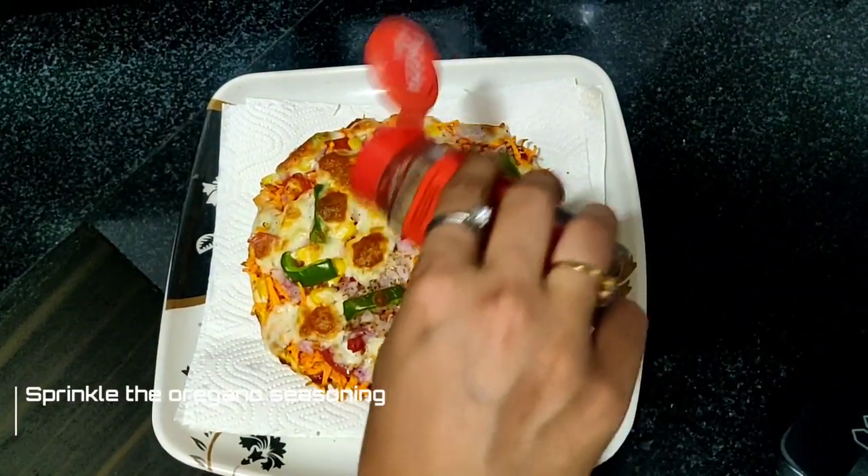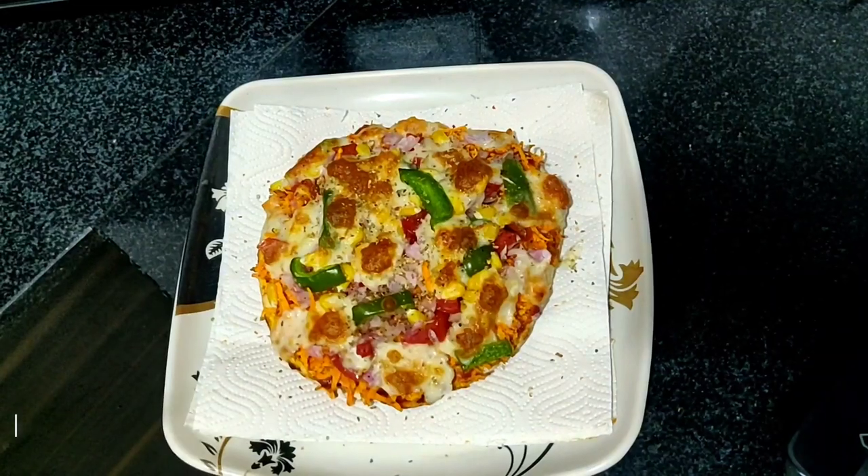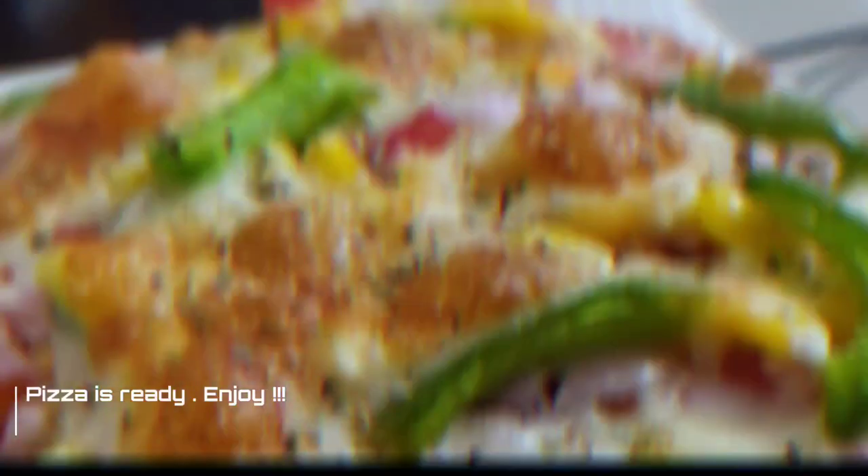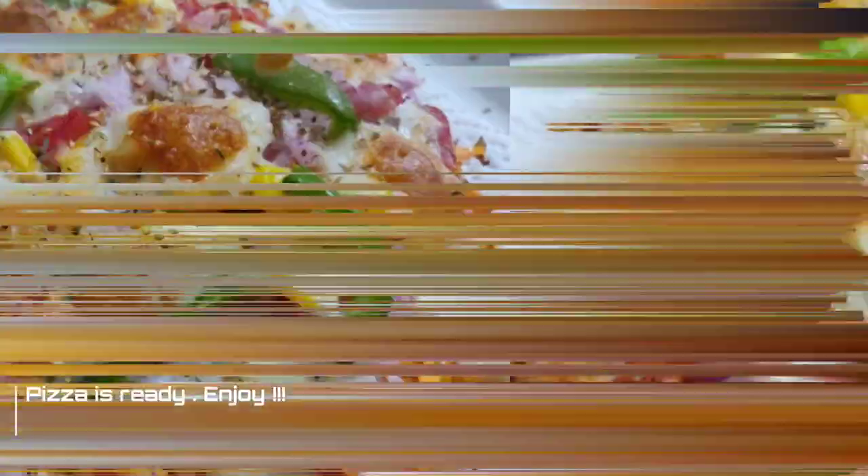Now I will sprinkle oregano. It is ready — cut it in slices and serve. How did you like this pizza recipe? If you liked this recipe, please like, share, subscribe and comment. Bye bye.